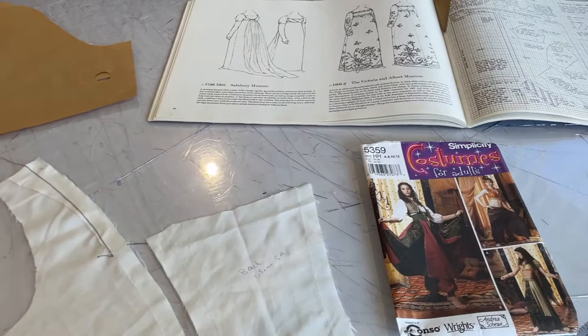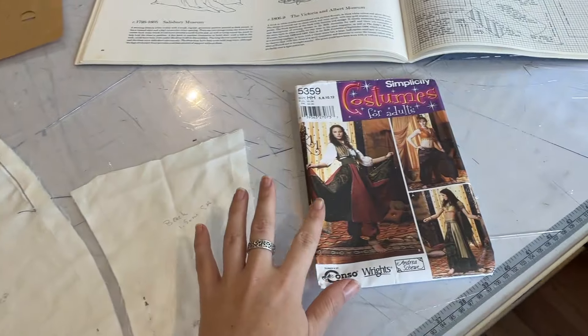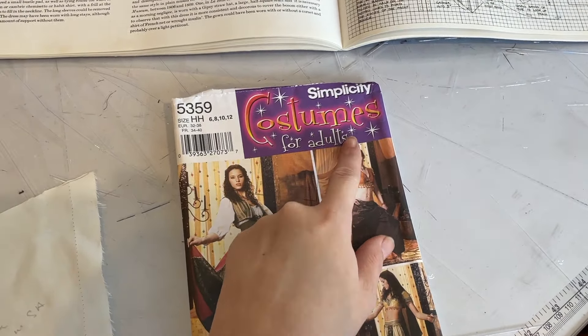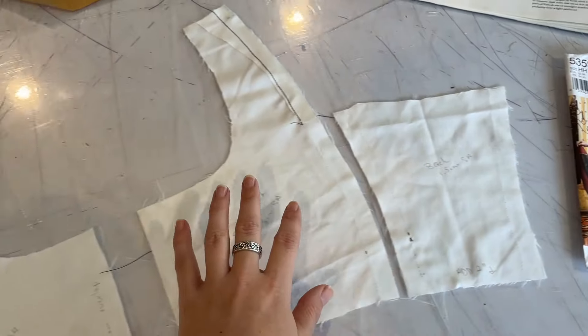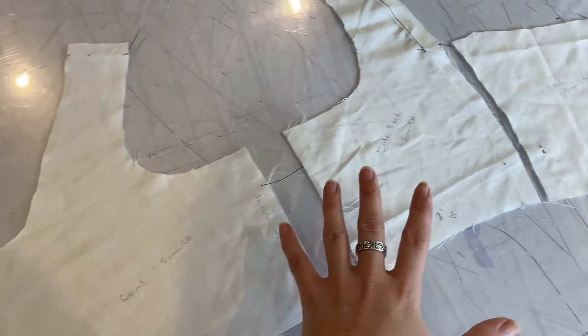Because I haven't much experience in making it, I've kind of conglomerated a few different things to work out my pattern. My pattern for this is an amalgamation of things. I've taken the little vest pattern from Simplicity 5359 and I've sort of modified it into more of a Regency shape, so that's what we have here.